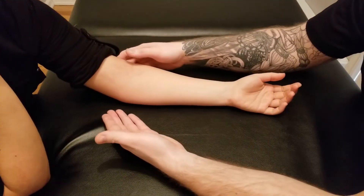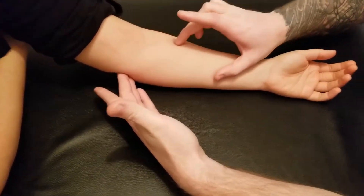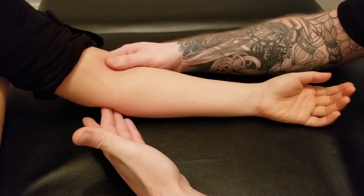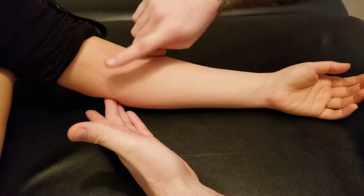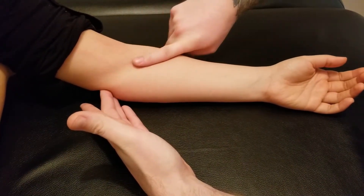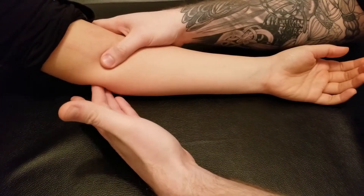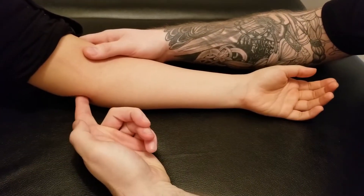We're going to be palpating pronator teres. We have four superficial muscles coming off the medial epicondyle of the humerus by way of what's called the common flexor tendon. This is the first of them, which is typically considered the most lateral of that group. Pronator teres has two heads — one called the humeral head.